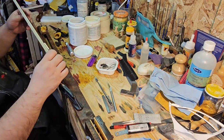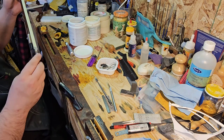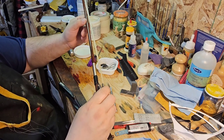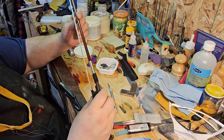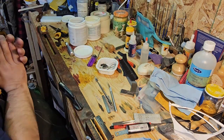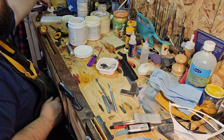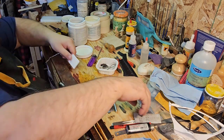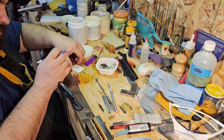There we go, we got a nice re-hair done on this bow. So: new grip, new windings, cleaned the bow stick up, and now we're going to hang it up and it has to dry. Just because I've got a lot of bows up there, I'm going to put a name in there.